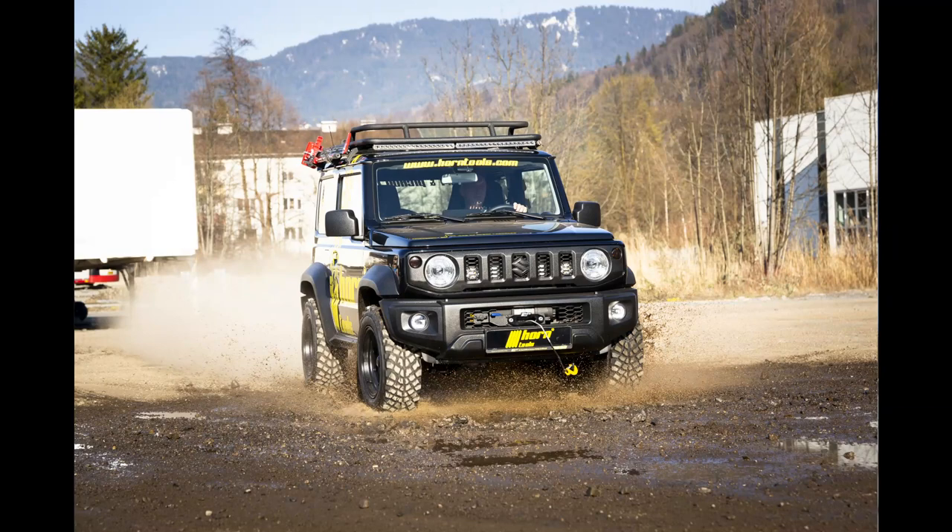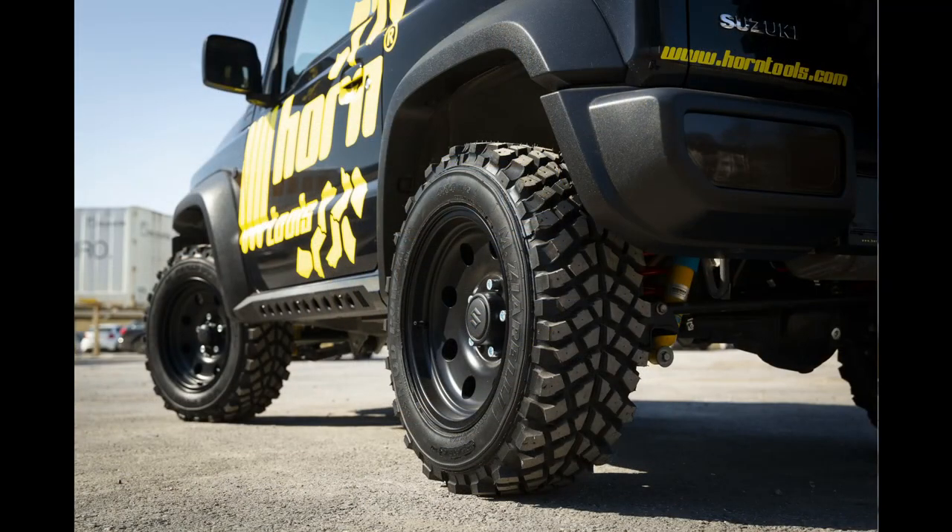Welcome to another episode of HORN TOOLS Tech Talk. My name is Julian, I'm the HORN TOOLS product development engineer.